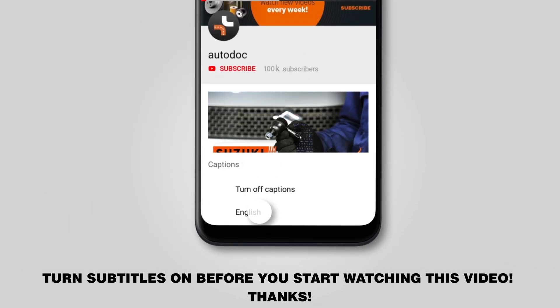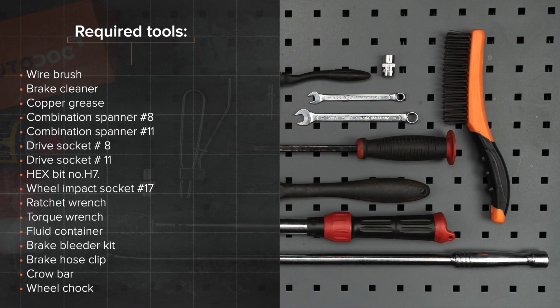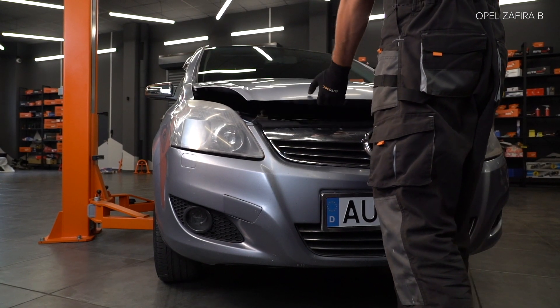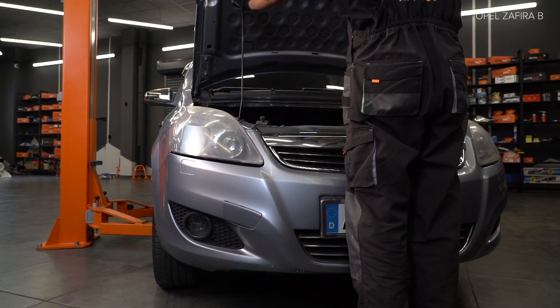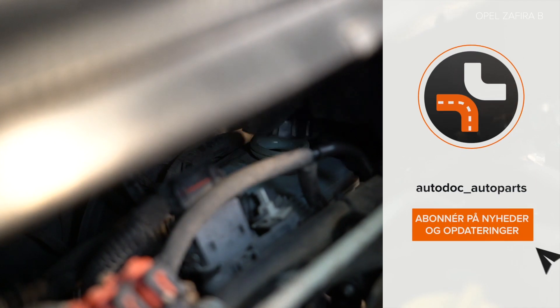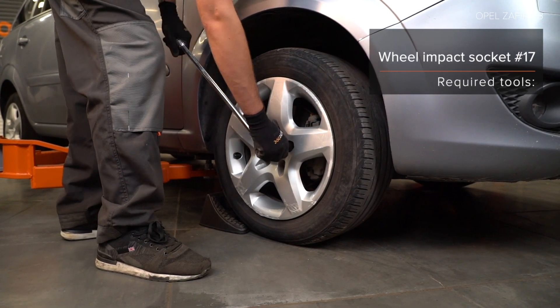We'll be right back. AUTODOC has prepared this tutorial. Step 1: First, prepare for the brake caliper removal.